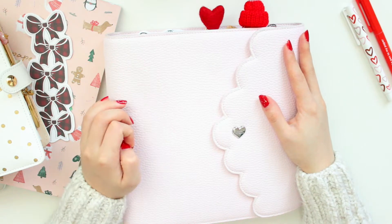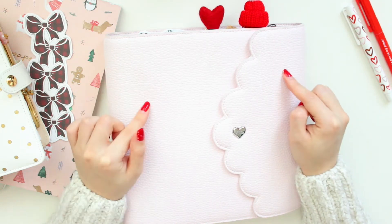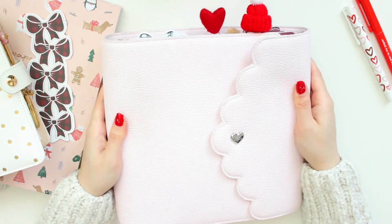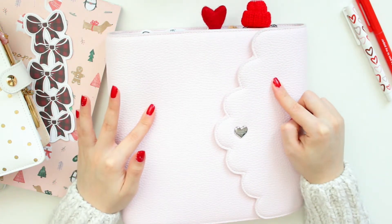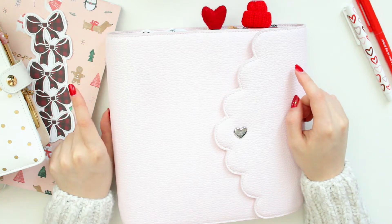Hey everyone, welcome back to another video. Today I'm going to be filming my Christmas setup here in my Aura Estelle Rose Quartz A5 Wide Cloud. I couldn't resist setting up this planner for Christmas after having the idea stuck in my head since I purchased it, and I finally also received my Paper Lovers Book from Kiki K.